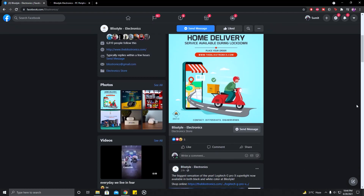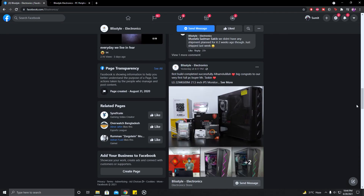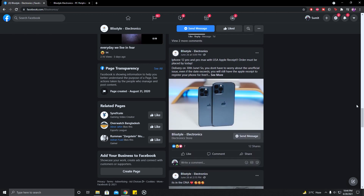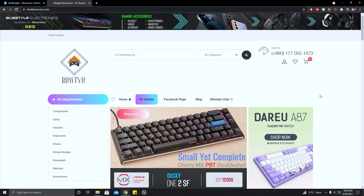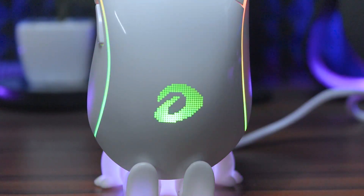By the way, this mouse review unit was provided by Blitz Style Electronics. They carry PC and mobile-related gadgets — over 1000 products. You can visit their physical shop or website, and their Facebook page link is in the description box. Please go and check it out. OK, back to the review.